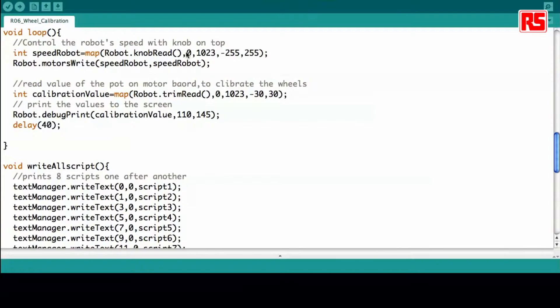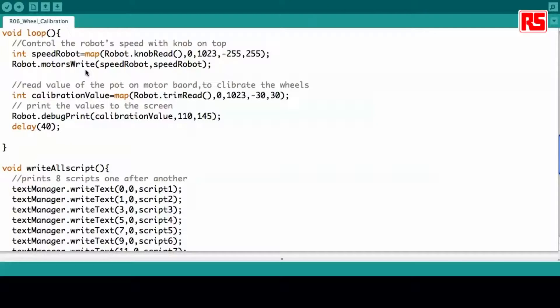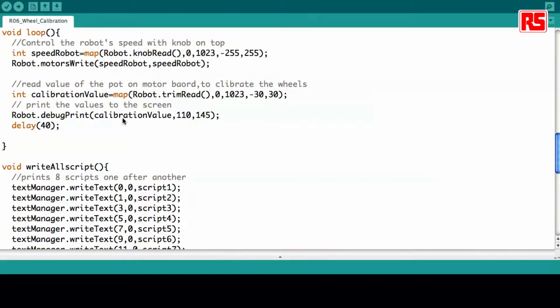In the loop you see that we do only two things: first we check the speed of the robot taken straight from the knob, and then we write that information to the motors so that we can see whether the robot is moving straight or not. Then we take the calibration value from the trimmer on the bottom board and write the value on the robot screen. In this way you can take note of this value and use it for future reference when you want to recalibrate your robot.